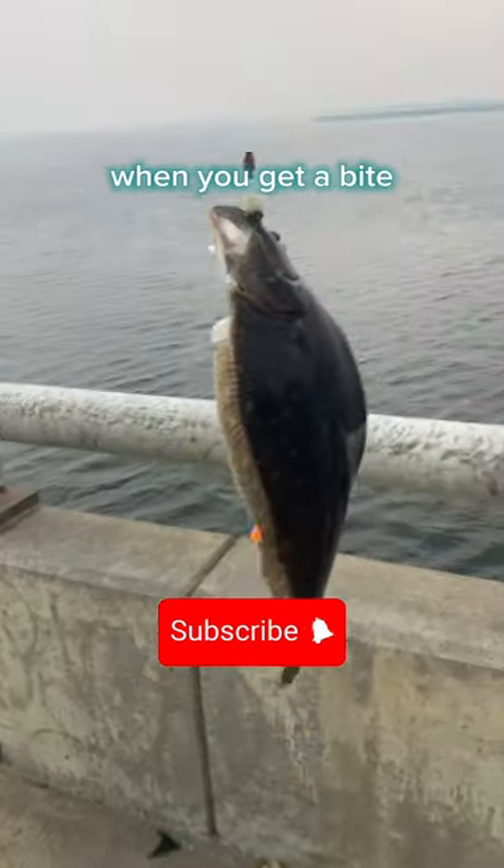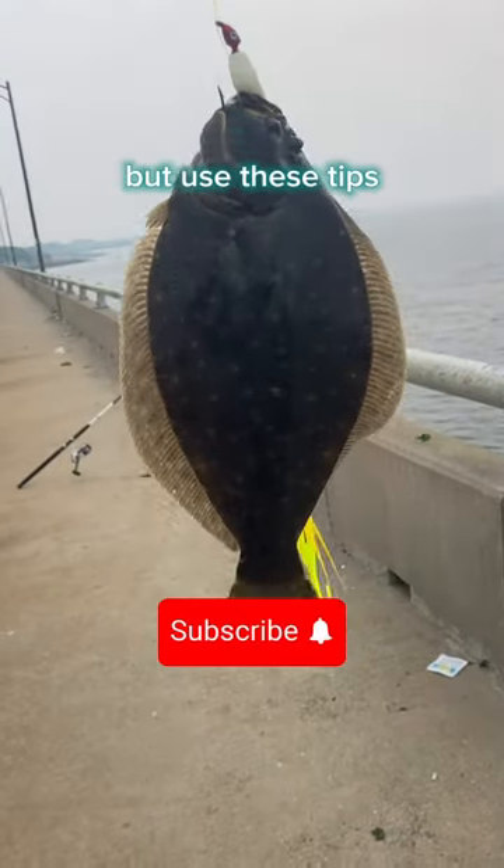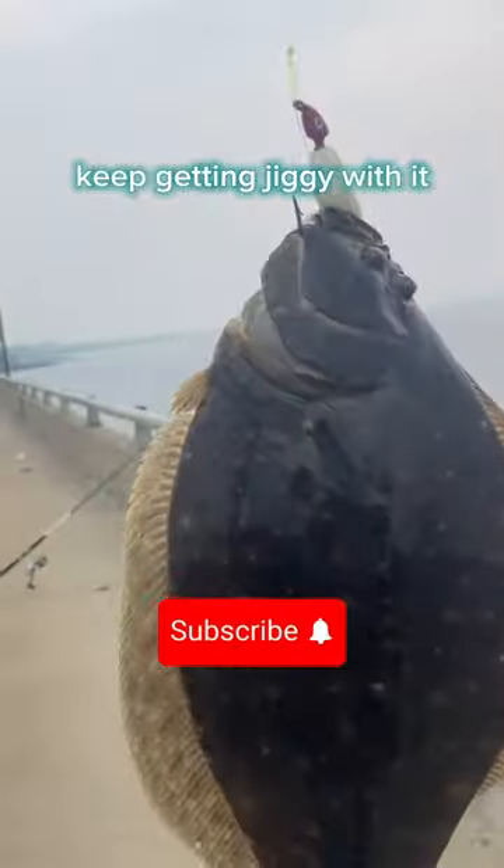And before you know it, when you get a bite, reel that shit in, and look at this. Beautiful, beautiful fluke. Little bit short, but use these tips. Keep getting jiggy with it.